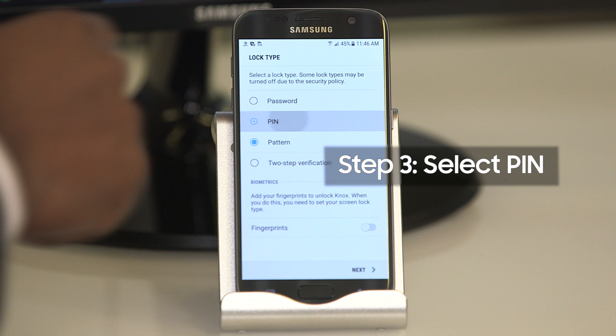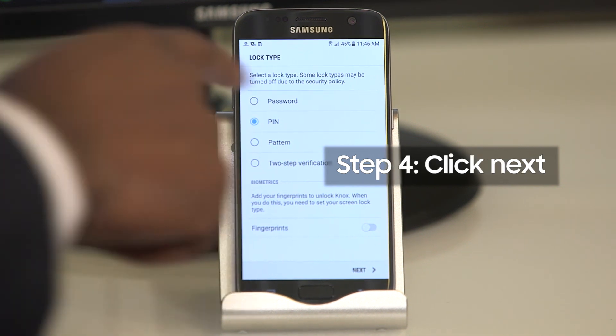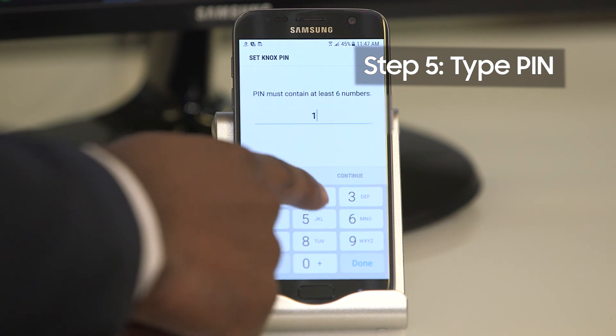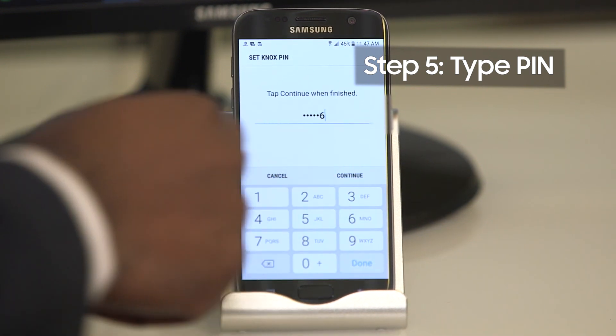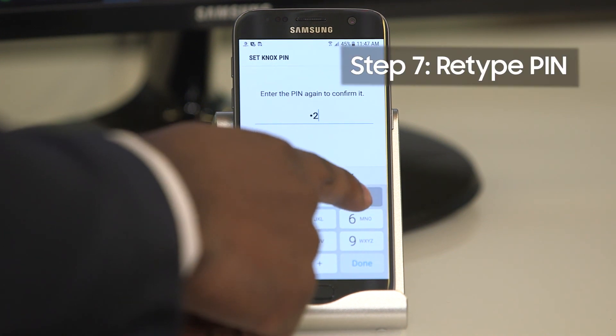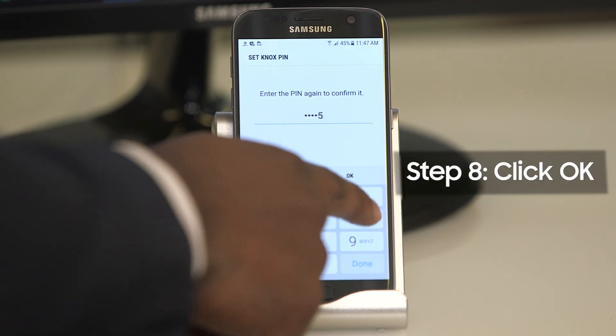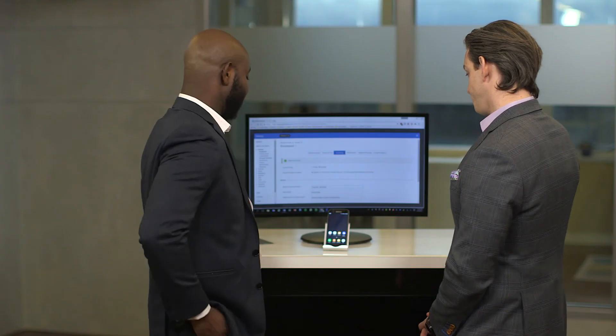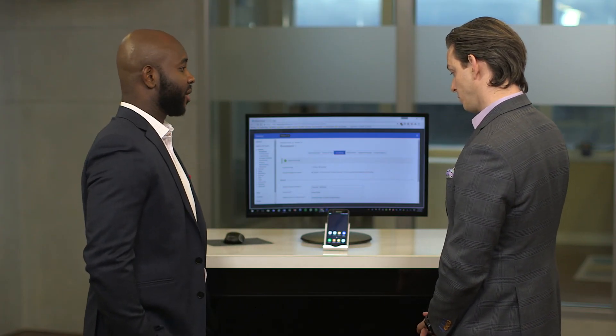It'll prompt the user to set up a pin. Click Next to set up that pin. Type in your pin. Click Continue. Type it in a second time to validate. Click OK. And there you have it — Knox Workspace Only Mode is fully set up on the device and we're all set.